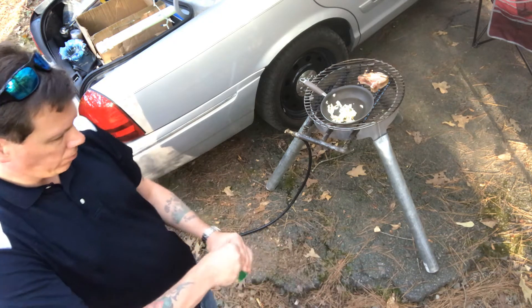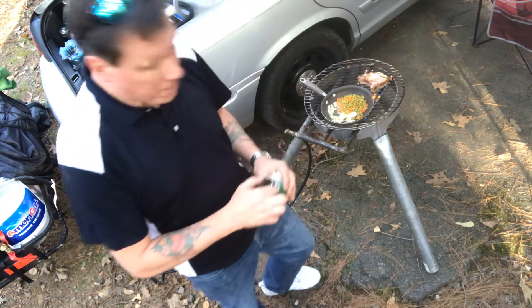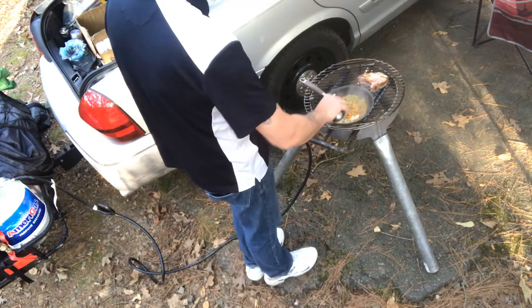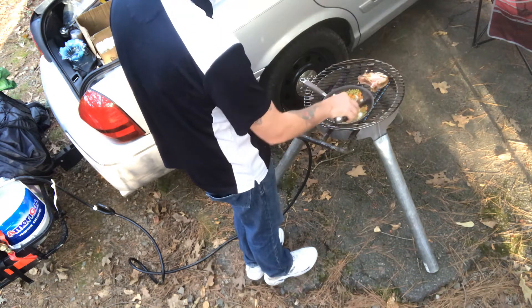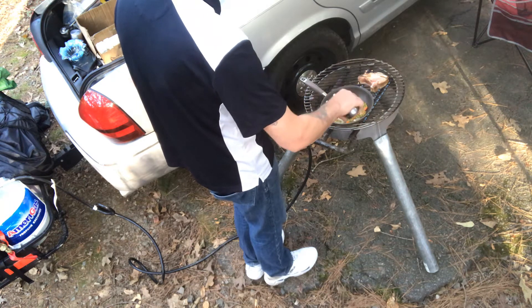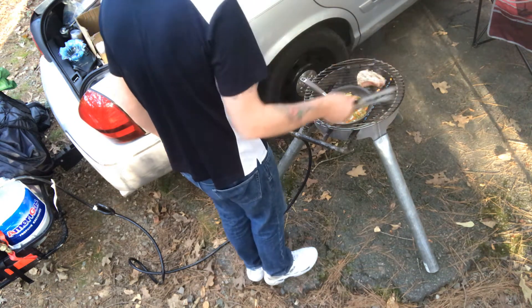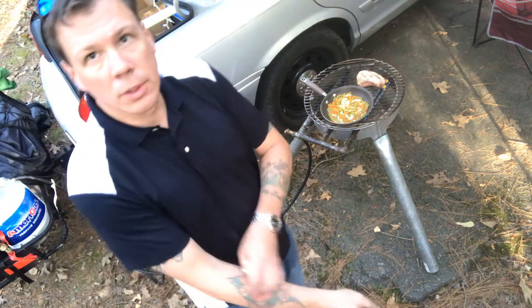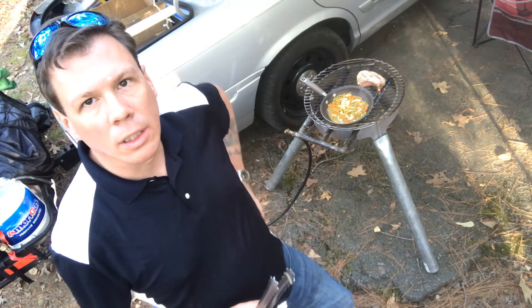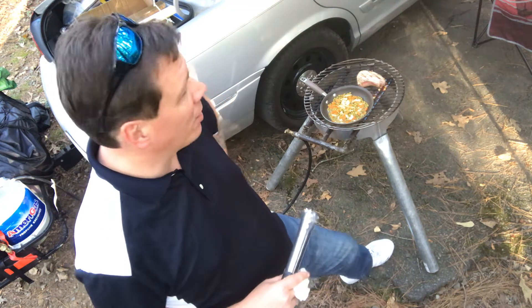Yes, it is canned peas and canned corn — there's a time restriction since the sun's going down. The drive took a little over four and a half hours, really no problem. Doing about 62 miles an hour in the right-hand lane of course, and the car gets about 17 to 18 miles to the gallon.